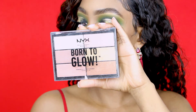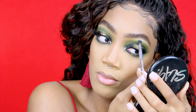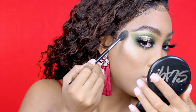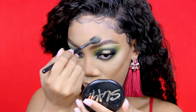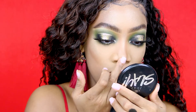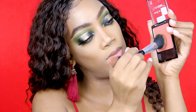As my highlighter I'm going to use the NYX Born to Glow on my brow bone, and I'm also going to apply it on my cheekbones and right above my eyebrow and on my nose. My setting spray is also by Wet and Wild — it's the Natural Finish spray. My blush I'm going to use Mellow Wine, also by Wet and Wild, and I'm going to put a little bit on my nose.